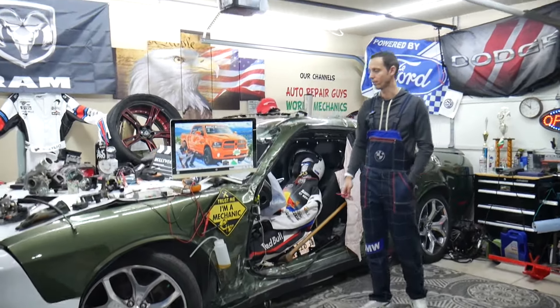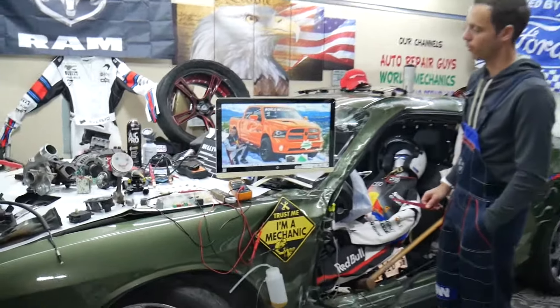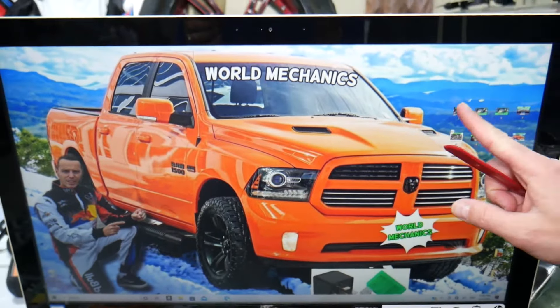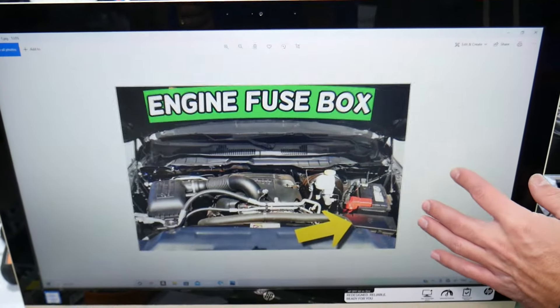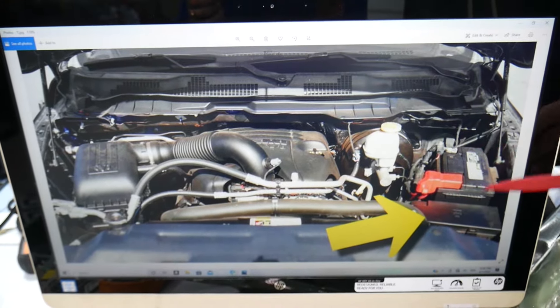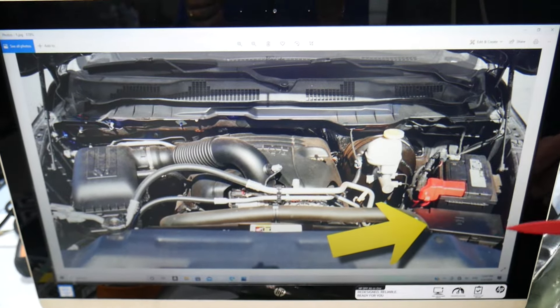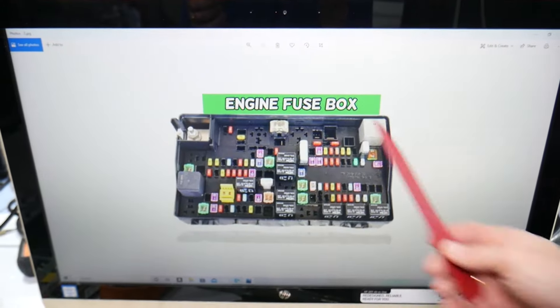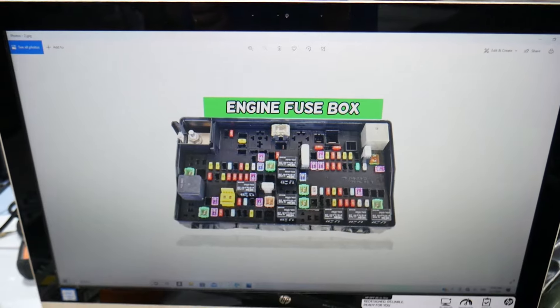So let's start. If your tailgate does not open or unlock, here's what you need to check on that generation Dodge Ram. Go ahead and open the hood. On the driver's side, that's your battery, and in front of it is the main fuse box. Press these two tabs to open the cover, and underneath you will find the main fuse box with a layout like this one.